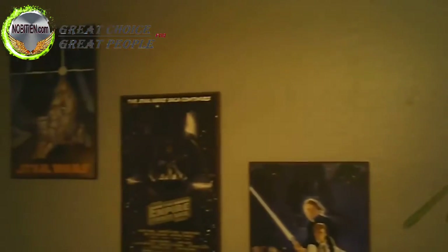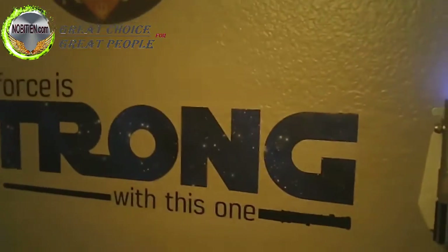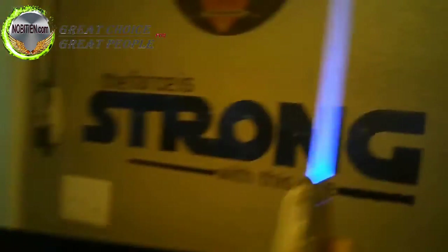I'll check out my son's room and see how this Star Wars stuff looks. My son likes to battle me with these — they're night lights you can fight with them.